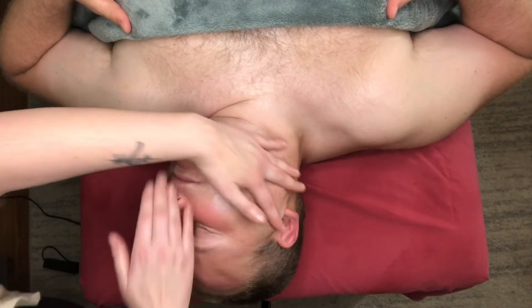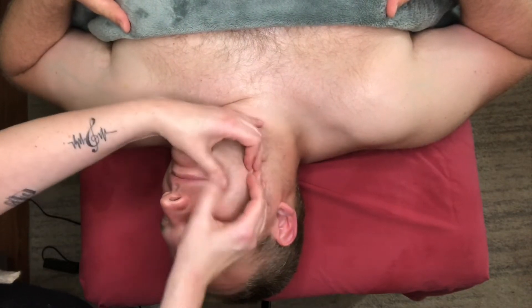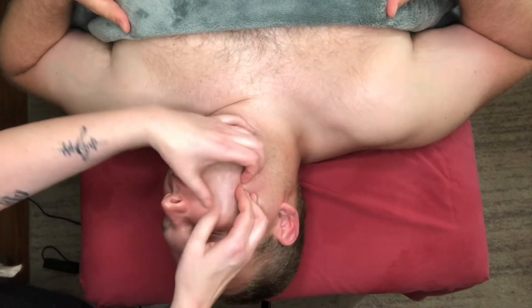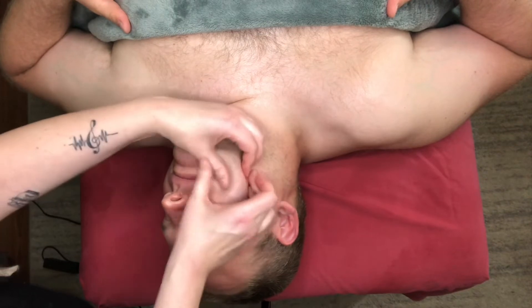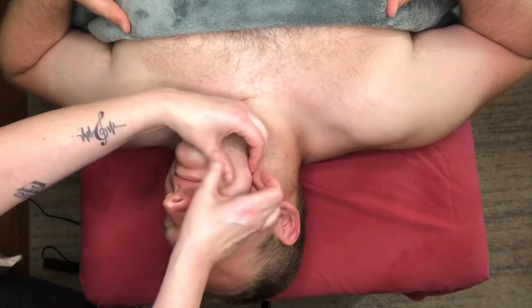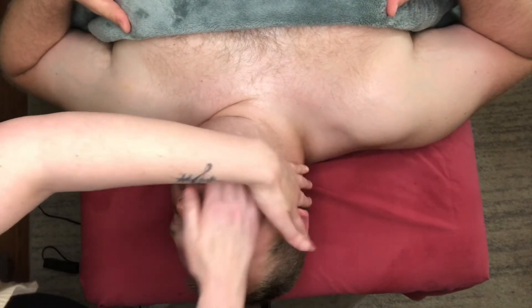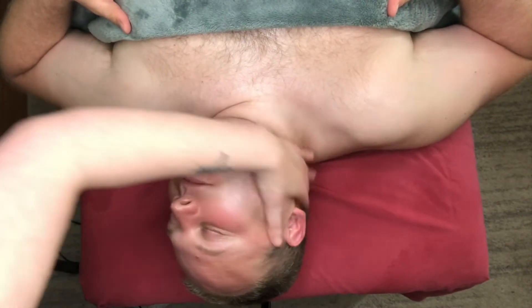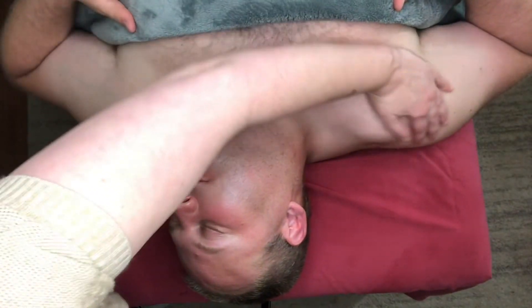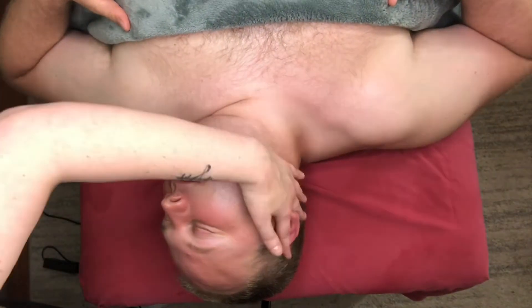Then just drain everything back. Then I can really work on that smile line, also known as the nasal labial fold — really cutting across that line, going up and down, and then draining everything. You can even drain it down the neck. This is going to help bring all that lymph to the lymph nodes.